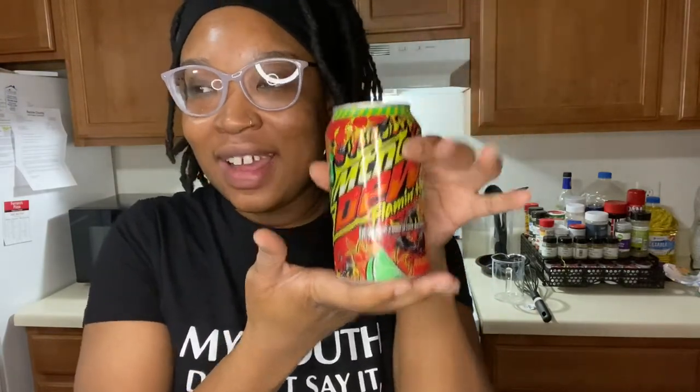In today's video, I am going to be trying this new Flamin' Hot Cheeto Mountain Dew. This lady that works with Dexter had brought a can for everybody to try and I guess nobody wanted to try. So I was like, I'll be one of the test dummies to try it. And I was like, I could do this as a review on my YouTube channel, so why not? It's a win-win.